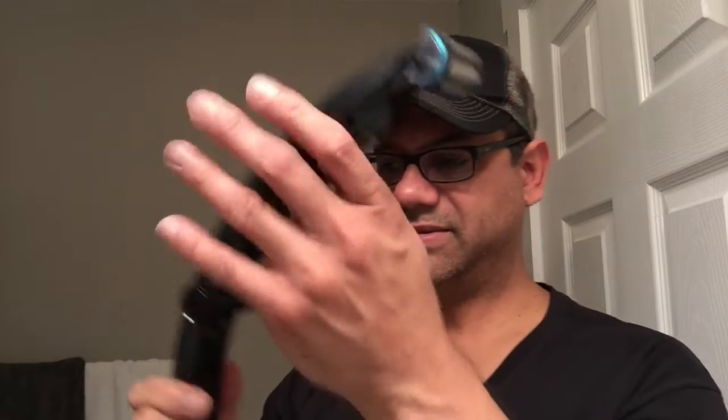Luckily for me I don't grow hair on my back, and unlucky for me I don't grow hair on my head either. But if you are a grizzly man and you need to get to some spots, you've got this extender. I'm impressed with the build quality of the Philips Norelco product. I'm going to read the instructions, put this on charge, and give you a full review of the manscaping prowess of the Philips Norelco 3100 Body Groomer.